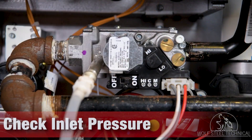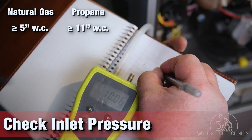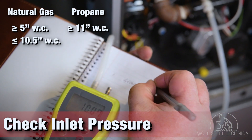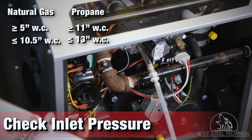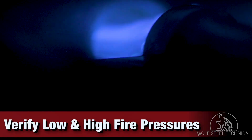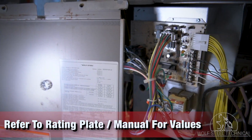Check the inlet pressure, ensuring it doesn't fall below 5 inches water column for natural gas, or 11 inches water column for propane. For maximums, natural gas must not exceed an inlet pressure of 10.5 inches water column, and propane must not exceed 13 inches water column. If a two-stage furnace is being installed, verify that the pressures for both the low and high fire are correct. These values can be found on the product's rating plate and manual.